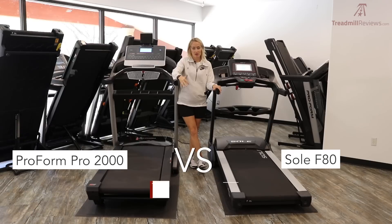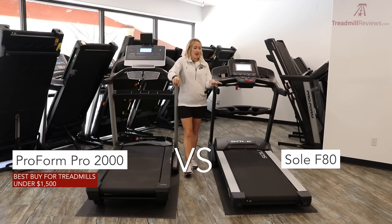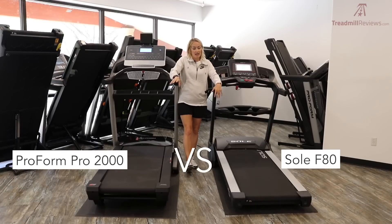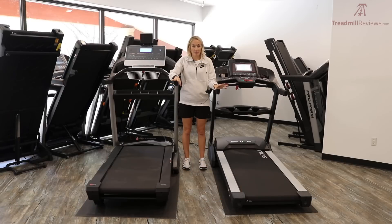Both of these treadmills are highly rated for us. The Pro 2000 is our top pick and best buy for treadmills under $1,500, and the F80 is one of our favorites for treadmills between $1,000 and $1,300. Prices fluctuate on their websites — currently the Sole F80 is about $150 more than the Pro 2000, though that changes with sales and promotions both companies run during the year.